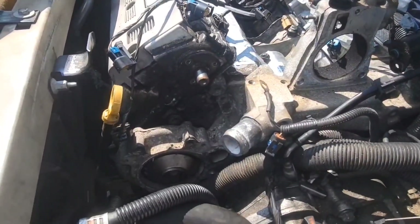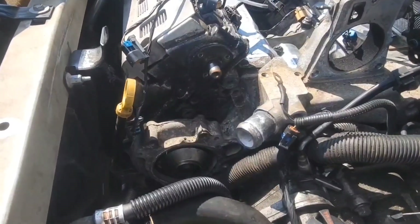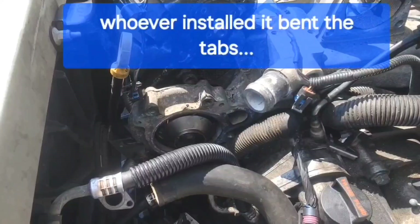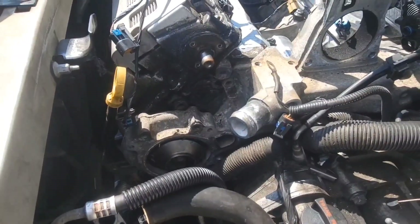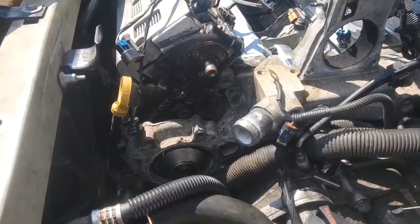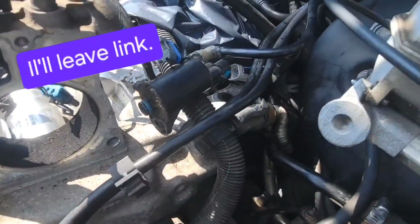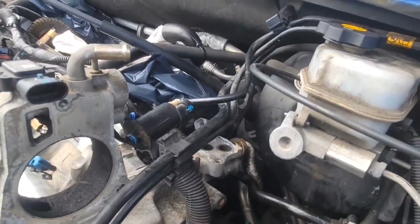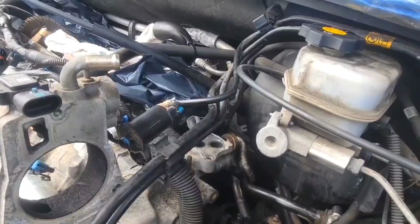I got the camshaft pulley off. I couldn't get the water pump out — I think I turned it too far. I'm going to have to leave that in there until I get this crossover out. Now I'm going to work on these back two pipes here. The EGR pipe is off — I pushed it back with a screwdriver.